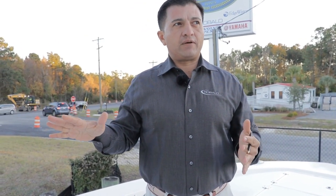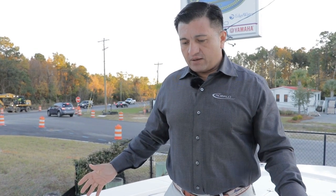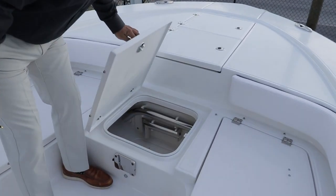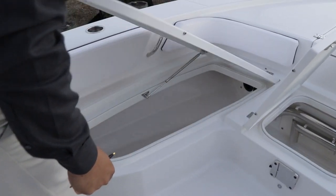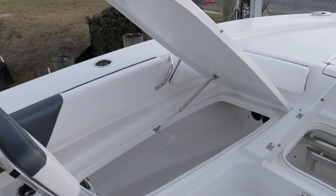Bay boats have always been fishing boats, but something that I love about the 246 Cayman is it's also a really good family boat. We have all this seating on the bow with a backrest, and a nice access to insulated compartments that your family can use for coolers or as a fish box — it's fully insulated. There's another compartment that also serves as your rod storage, where you can put up to seven-foot rods.